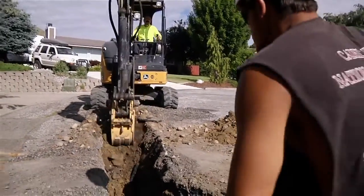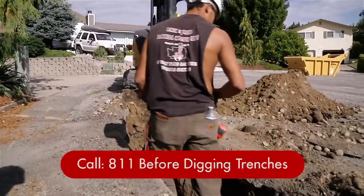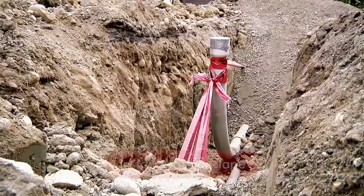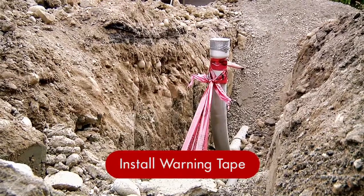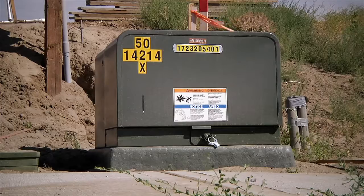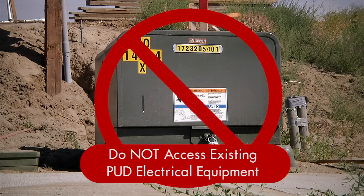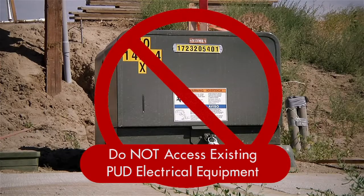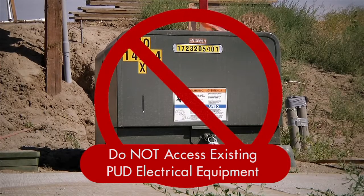For your safety and the safety of others, be sure to call 811 before digging any trenches. Install warning tape in the trench 12 inches below the finish grade — the PUD provides this tape. And do not attempt to access any existing PUD electrical equipment without a PUD representative on site.